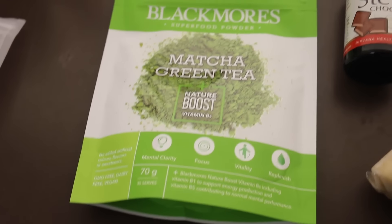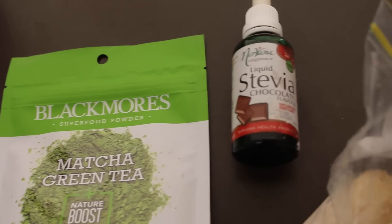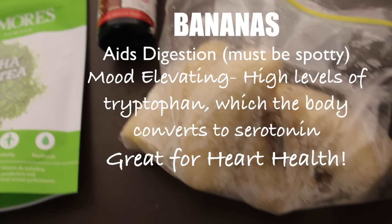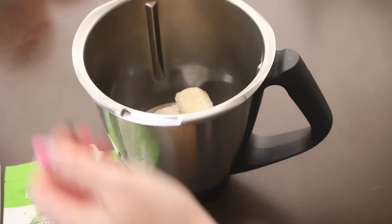First off, I have my ingredients already organized. I've got some matcha green tea, which is amazing if you love green tea. I've also got some stevia just to make things a bit sweeter, and of course some frozen bananas. Make sure your bananas are spotty before you use them.